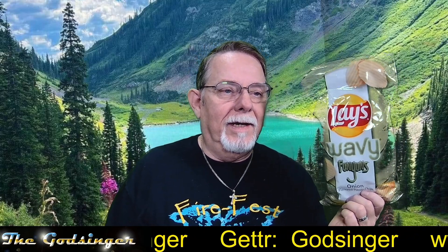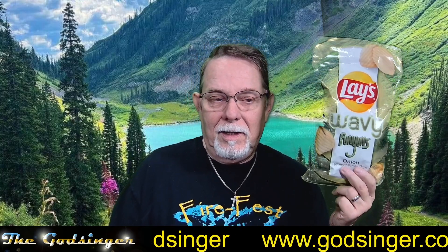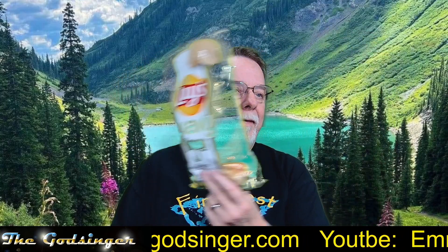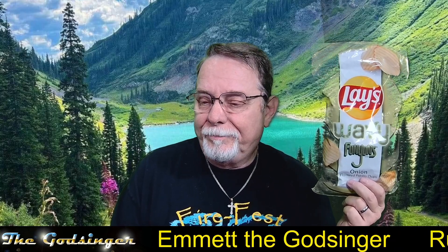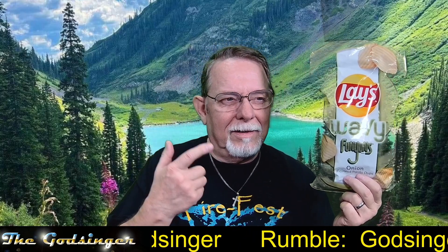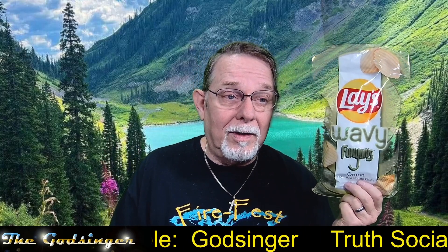Let's talk about Lay's Wavy Funyun flavored potato chips. This bag is green, so the green screen studio is going to grab it and make it disappear. Funyuns have been around a long time, many, many years. I never liked Funyuns — I didn't like the texture. It's something formed and made to look like an onion. My kids loved these growing up.